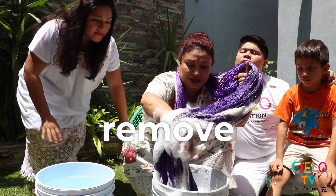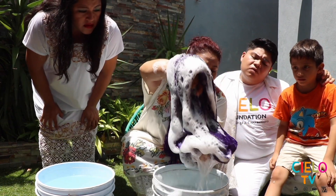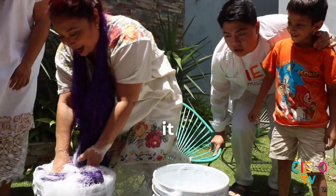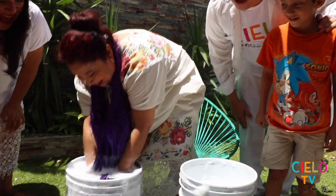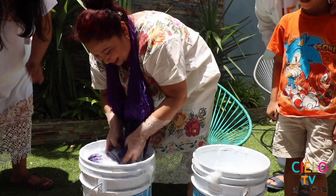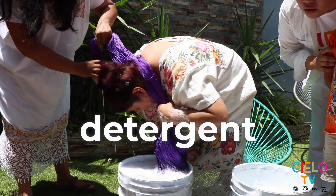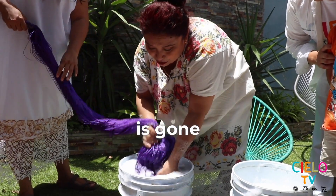Then you are going to remove it very carefully. You're going to rinse it here and then you're going to soak it. You need to change the water until it no longer removes the detergent — until all the detergent is gone.